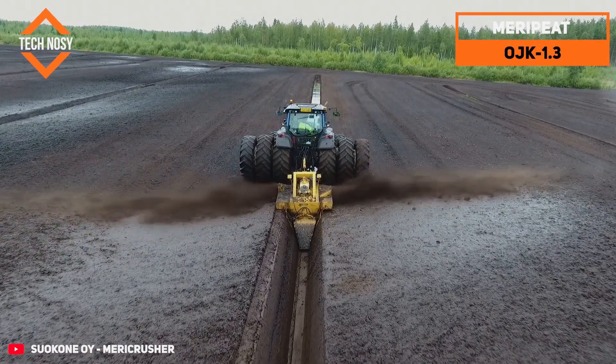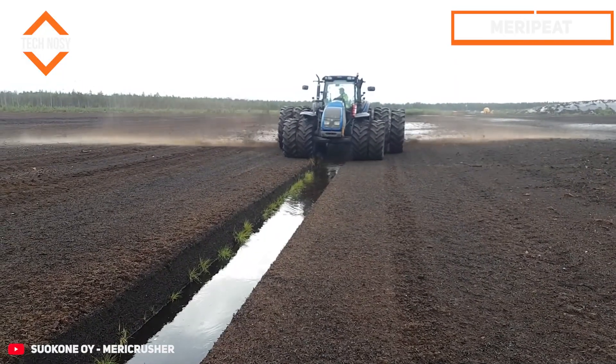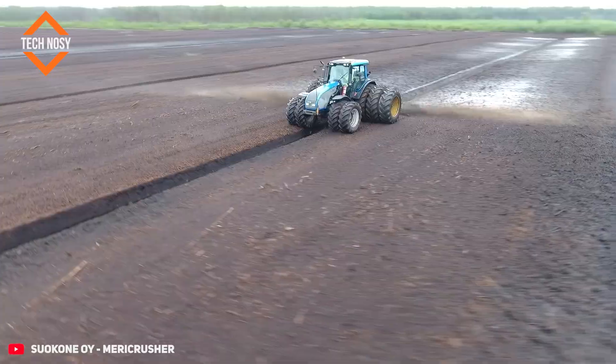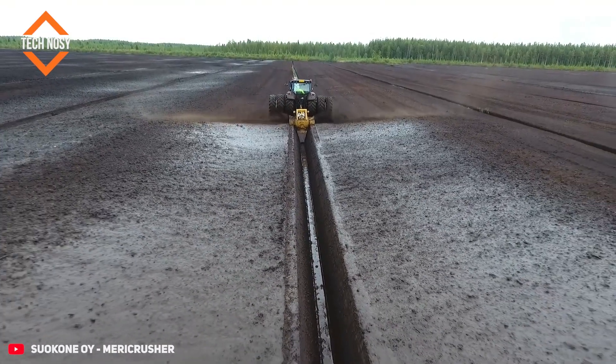OJK Screwed Ditchers are the perfect tool for ditching on peatland in all conditions. The auger effectively cuts any trees, roots, or stumps in the swamp. Trenching can be done even when the ground is frozen.